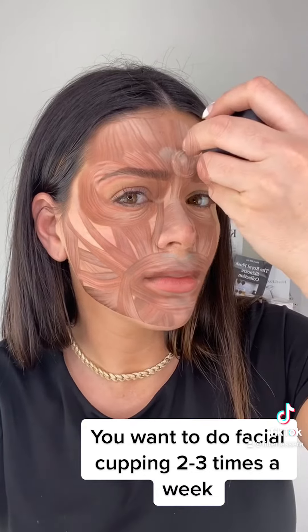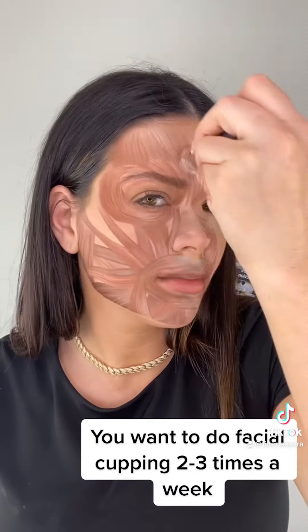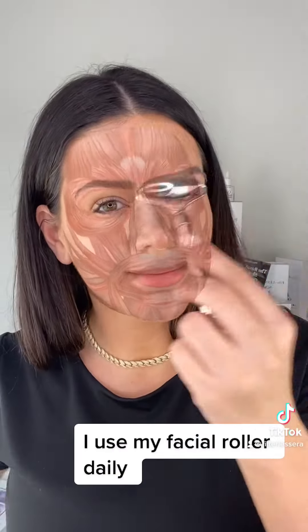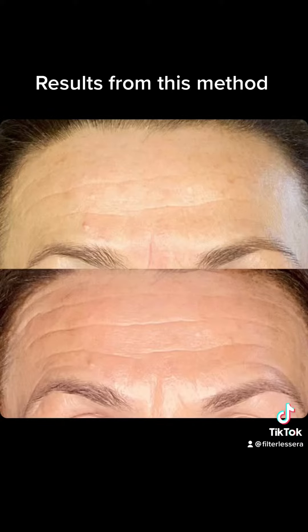Facial cups are another great way to reduce wrinkles. You want to do this two to three times a week, again on oiled skin. Lastly, I use my facial roller every single day in the morning as maintenance to keep my results.